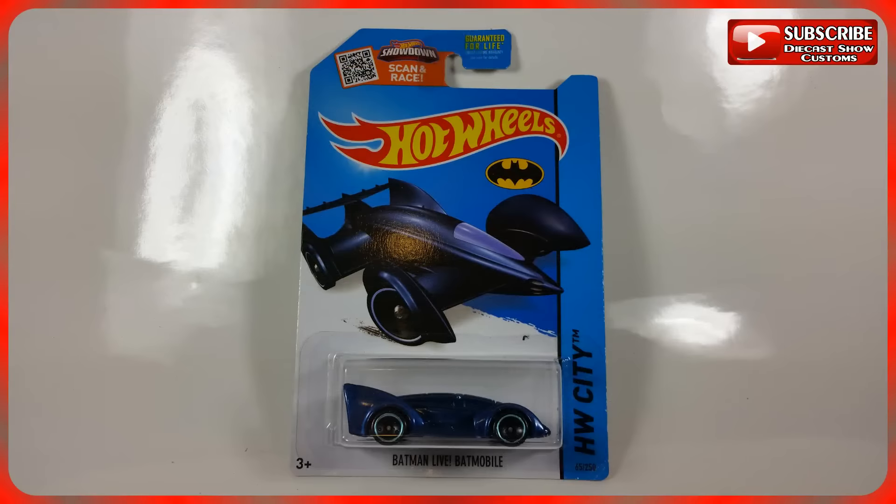Hello everybody, welcome back to my channel. Troy Grant is having a Batman custom contest and I decided to enter. His rule was that you can use any casting but you had to have some kind of body modification.